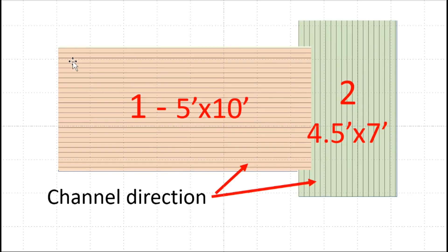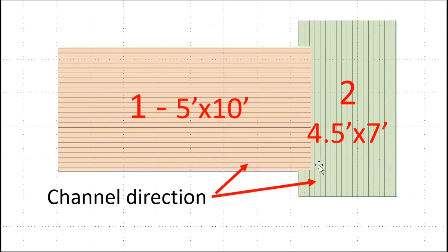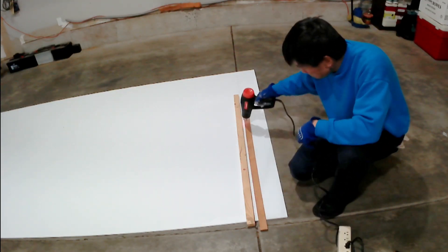Please pay attention to the channel directions of sheet 1 and sheet 2 of the Coroplast. The reason I'm doing that is because once it's folded together to form a boat, I want to have a watertight seal at the joint area and I don't want water to be able to go into the channel. This helps me to fuse two sheets together and you will see why later.